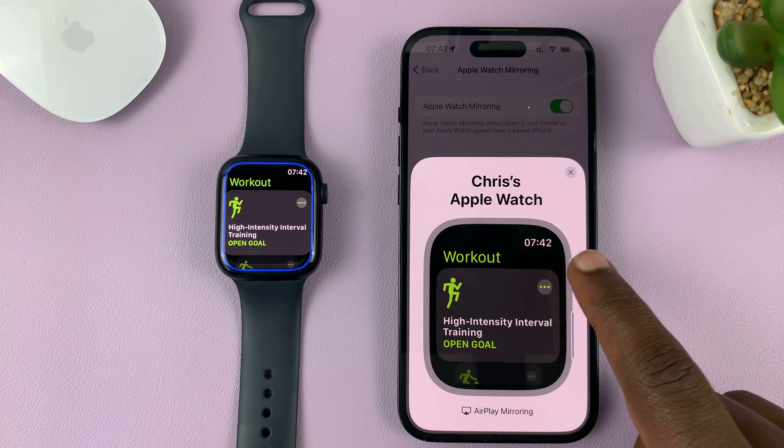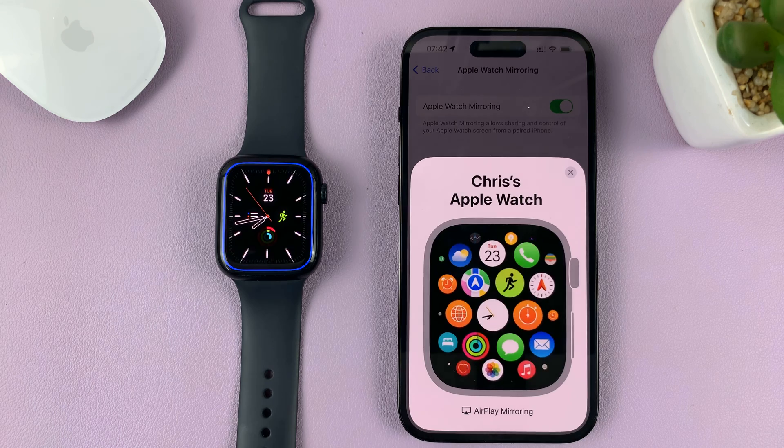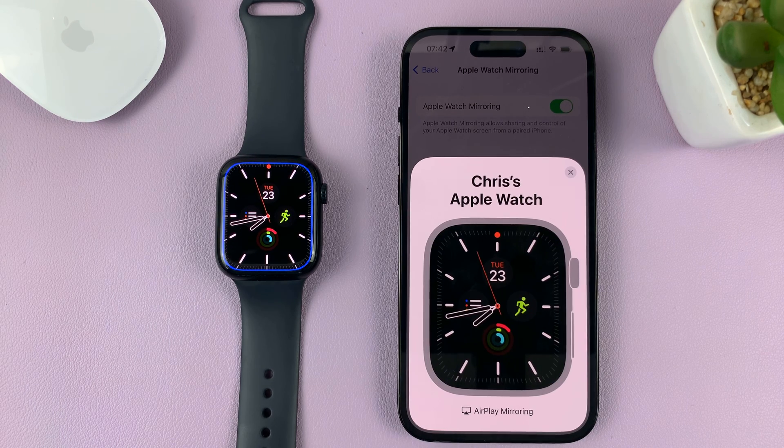You can hit the Crown to go back to the watch face — like that. And that's basically how to control your Apple Watch using your iPhone.